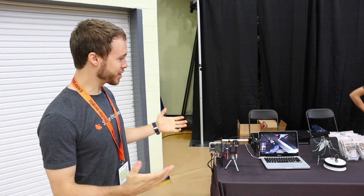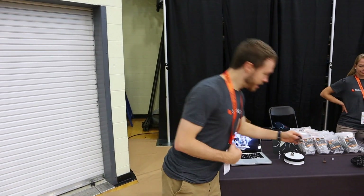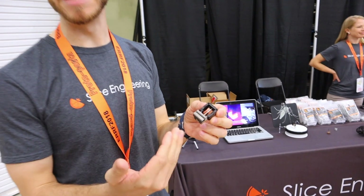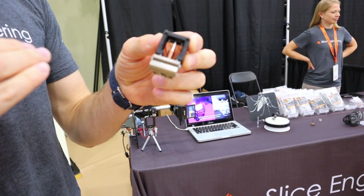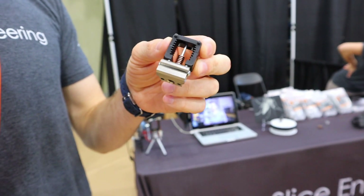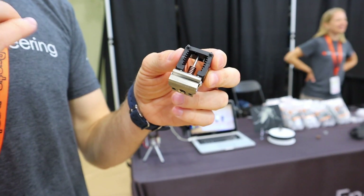Basically, we started a company around the concept of wanting to have a better engineered hot end that does heat transfer really, really well. So what we've done is we've separated the structural component from the heat break. By doing that, we've minimized the cross-sectional area between the hot block here and the heat sink.